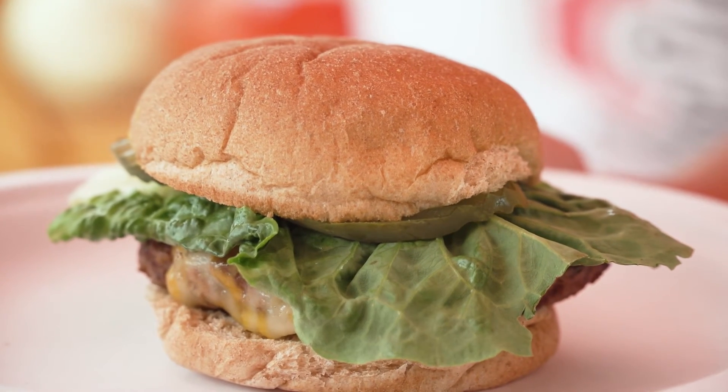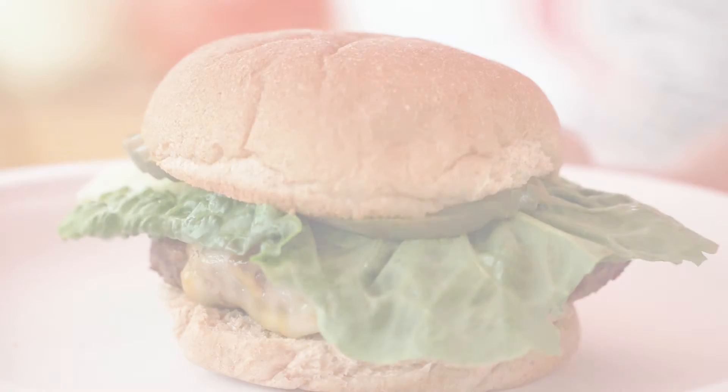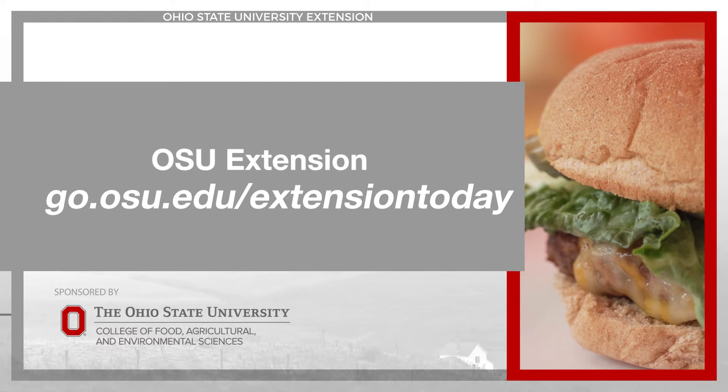For more tips and tricks on outstanding grilling at your tailgate, visit go.osu.edu/extensiontoday. Extension Today is sponsored by the Ohio State University College of Food, Agricultural, and Environmental Sciences.